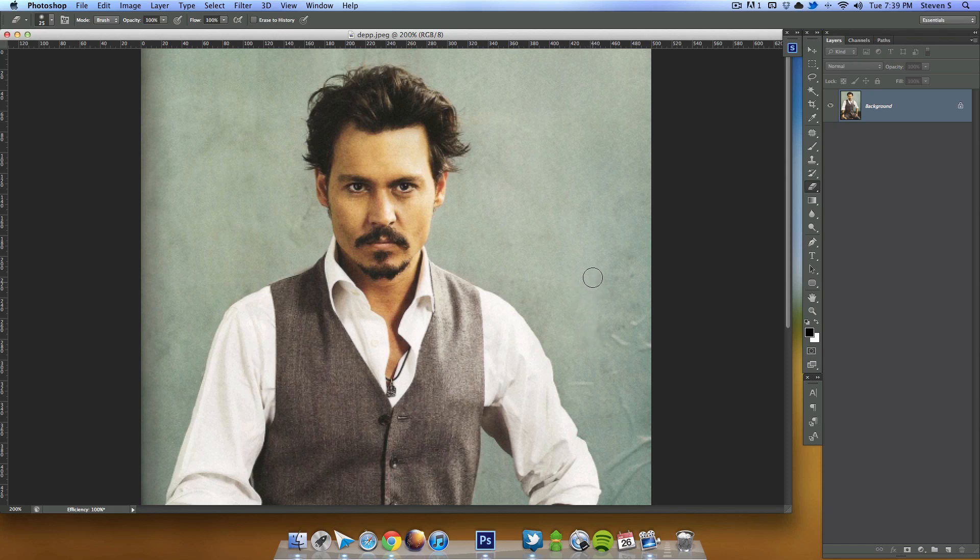To begin, I'm just zooming in so we can get a good frame around his face, and I'm going to duplicate this layer by clicking Ctrl+J.